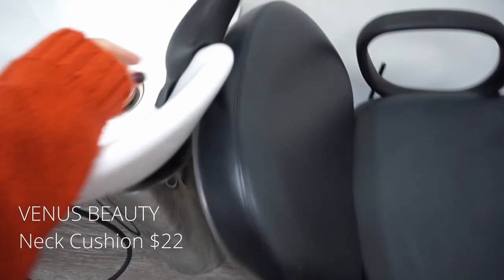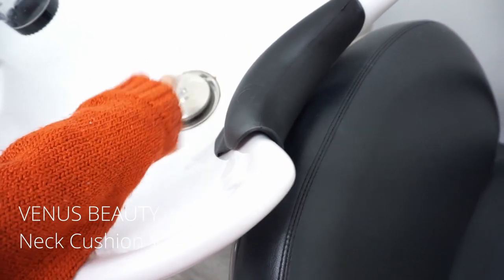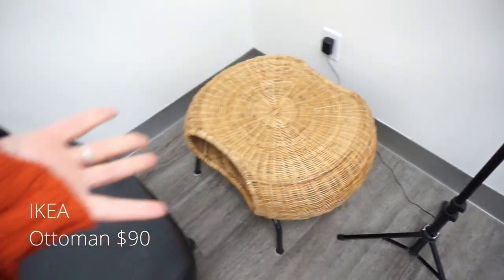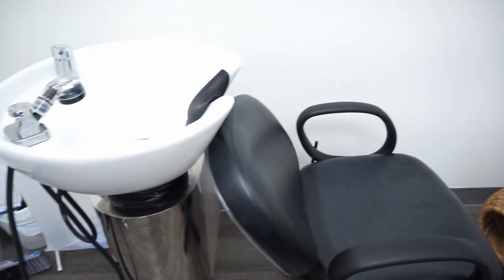This is the sink — very very comfortable. I had to get this from a supplier because when I first came in there was nothing here and it was really painful. On the neck I grabbed this ottoman from Ikea — I think it's about a hundred dollars. Clients love it; they love kicking back on it especially if I'm doing treatments, they just want to chill and relax.